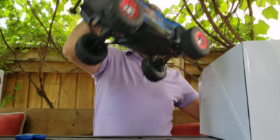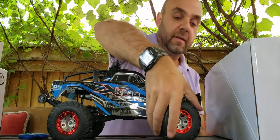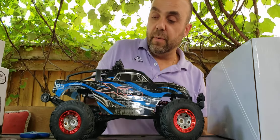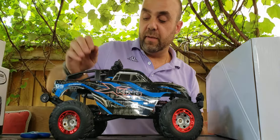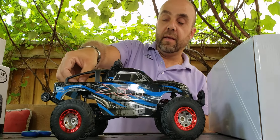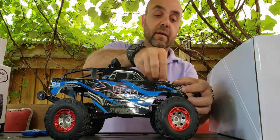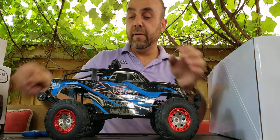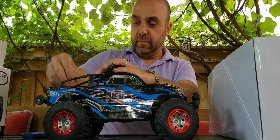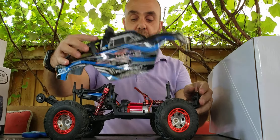Then we have the truck itself. I got it in blue. I don't think there's foam actually — it does feel like there is foam in there, but of course they are air-filled as well. I have these tires on other cars and they actually perform quite well — they grip the road really well. A lot of you guys will see it's very familiar; it shares a lot of architecture with other brands, including the WL Toys 12428.